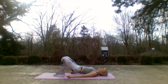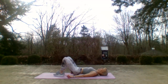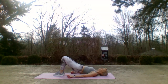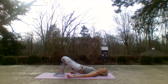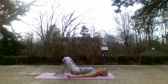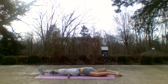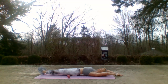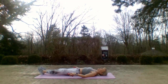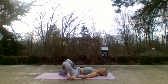Nine — hello glutes! Seven, six, five — come on, come on. Four, three, two, two, and one. Stretch those legs long — I'm gonna reach my arms behind me. Nicely done!